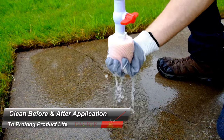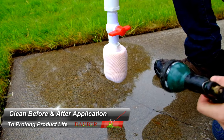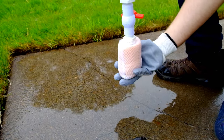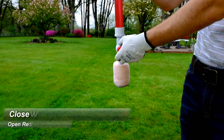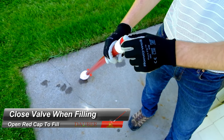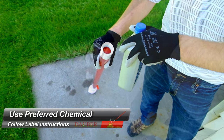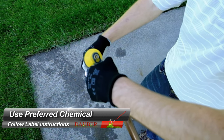Rinse out your sponge with water two times with gloves before and after every application. After rinsing, fill your valve in the closed position, take off your cap, pour in your preferred solution, add water, close the red cap, and shake to mix.